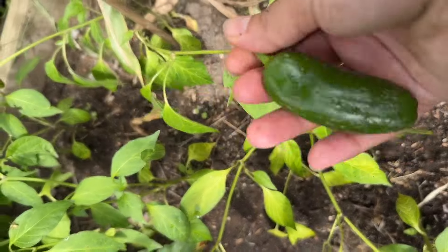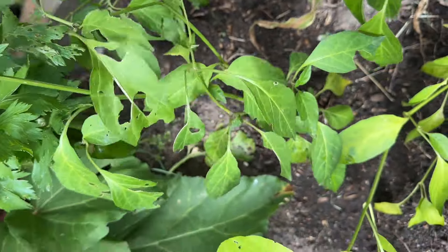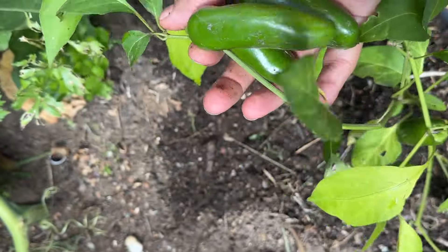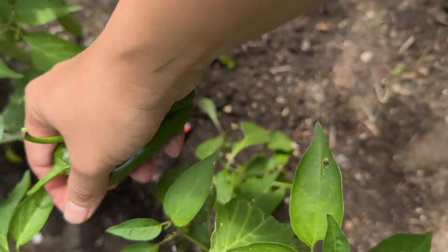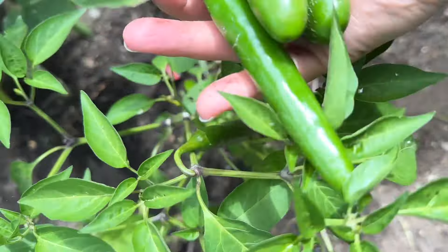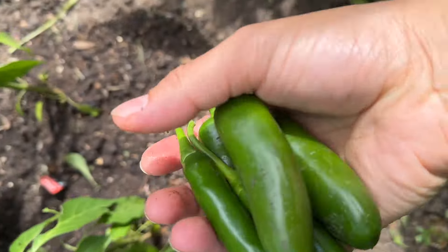We will add two slices of green chili and add the oil in the oil.